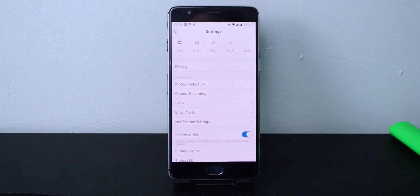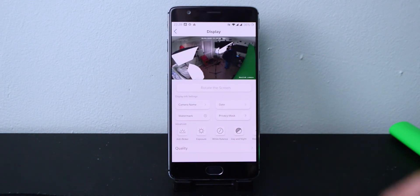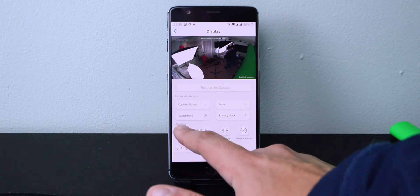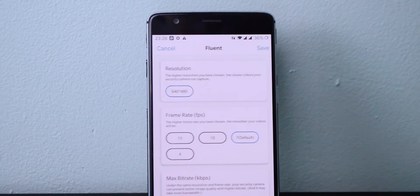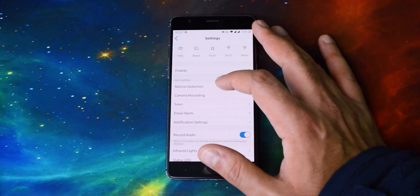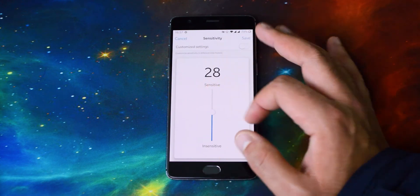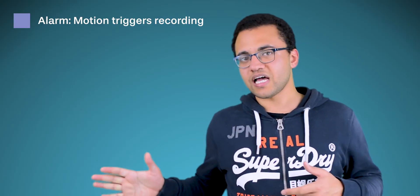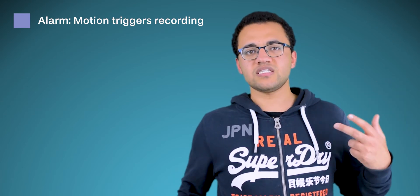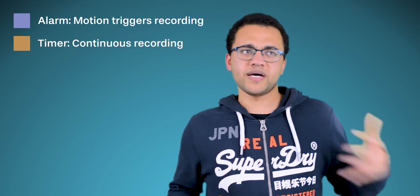Going into display settings, you can rotate the screen 180 degrees for ceiling mounting, change what's displayed on screen, adjust brightness, contrast, and similar options. You can also change the quality options for downloads — note that this refers to download quality, not actual playback quality. Then there's motion detection, which lets you control sensitivity. There's basically a scheduler for everything in Reolink — I won't keep pointing that out. Within motion detection there are three options: an alarm which triggers if motion is detected during set times, a timer mode for continuous recording regardless of motion, and an off option which means no recording even if there is motion.